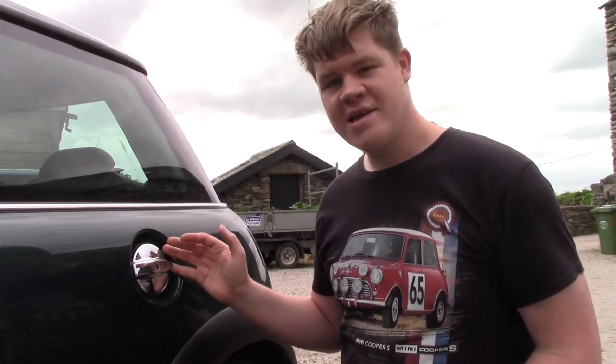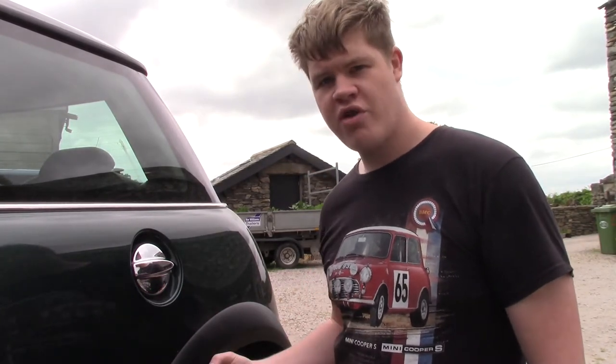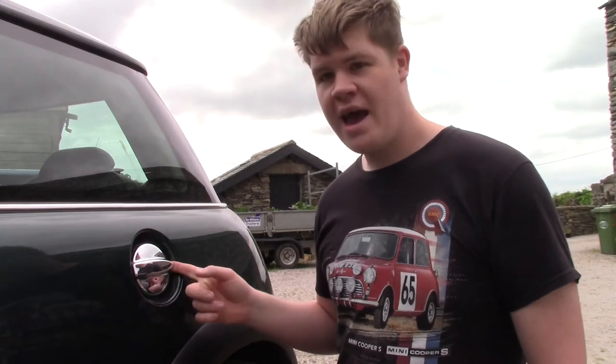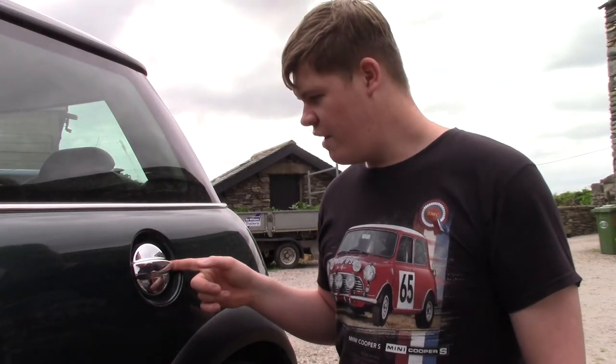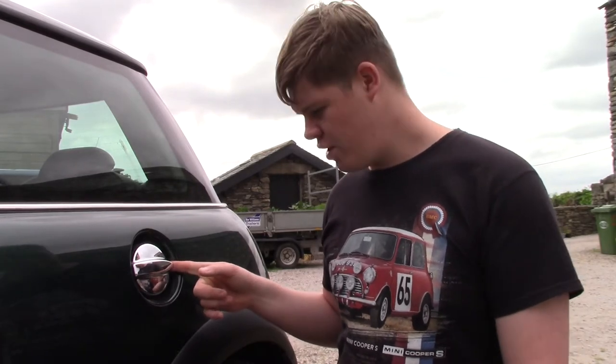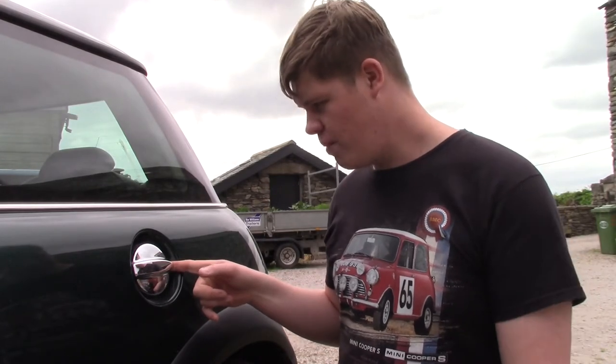It is quite a task getting this on here. We are going to have to remove the wheel and also the trim inside the wheel arch to get to the filler neck, so just be warned if you aren't the most mechanically minded person this might be quite difficult for you. I'm going to give it a go - I've never done it before so hopefully it shouldn't be too bad.